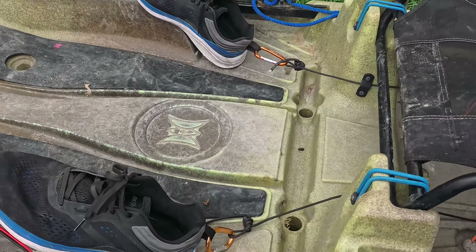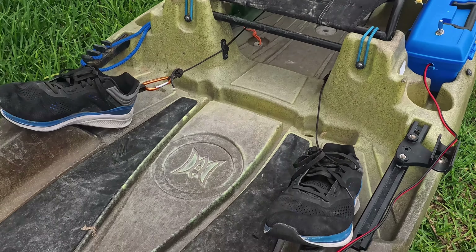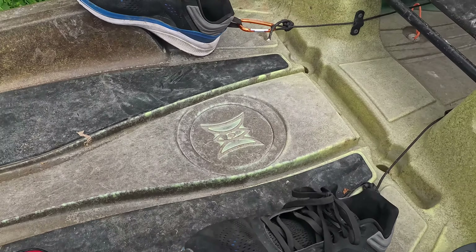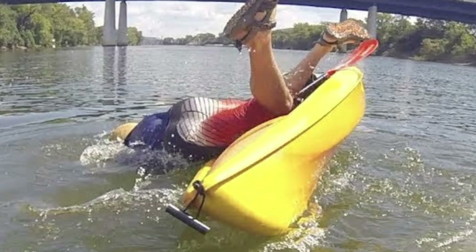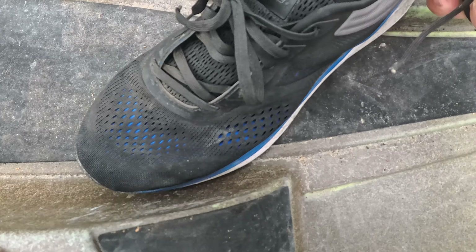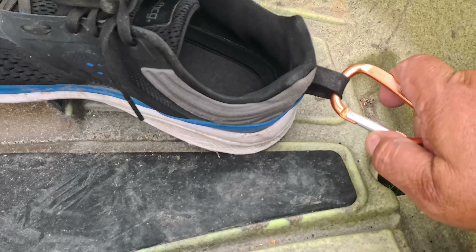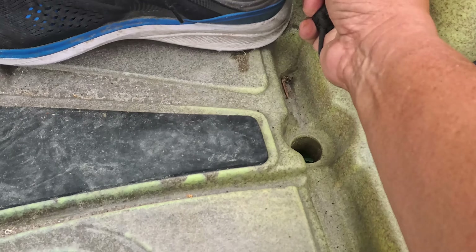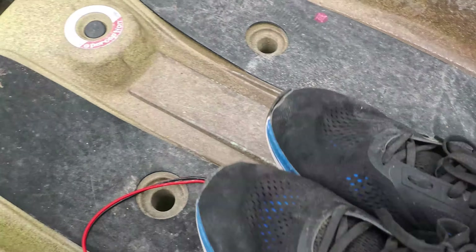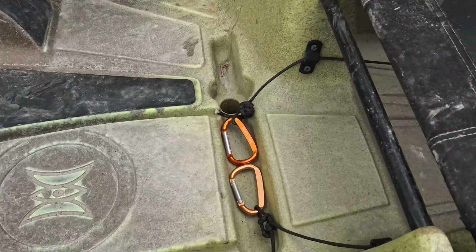Whenever you want to move right you move your right foot a little forward; when you want to move left you move your left foot a little forward. One thing that concerned me out there was: what happens if I flip over — my feet are going to be connected to the kayak. But after my initial panic went away I realized, just take off your tennis shoes. If I'm ever to flip, I'll just slip off my tennis shoes. They're loose — I already don't like tight tennis shoes out there.